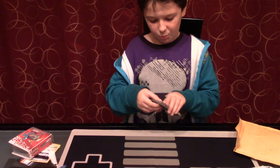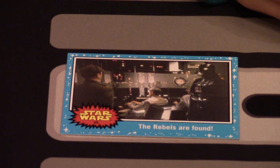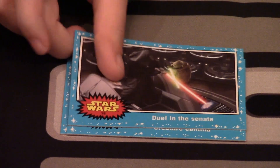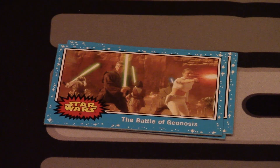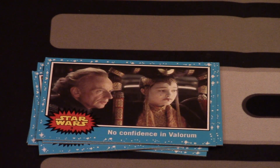Okay, they opened. The backs are weird — these look really old. The first one is 'The Rebels Are Found,' number 45. 'Creature Cantina,' number 27. Are these supposed to be stickers or something? 'Duel in the Sinai,' number 18. 'The Battle of Geonosis,' number 9. 'No Confidence in Palpatine,' number 4. 'Snow Battle,' number 47.